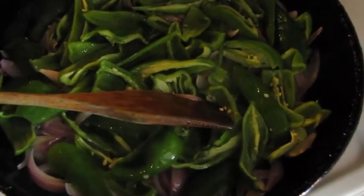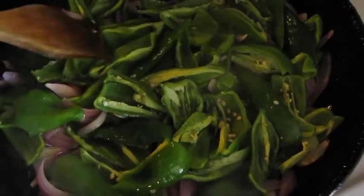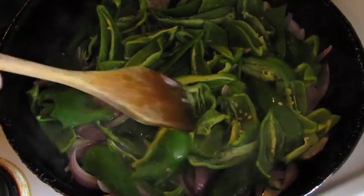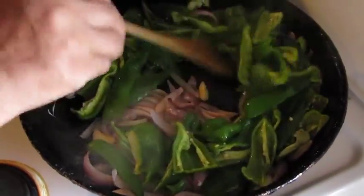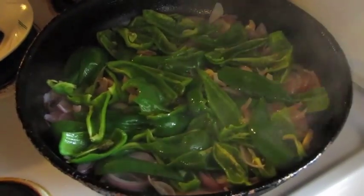Now you can put the peppers in, which have just been cut up into slices like that. Summer is drawing to a close and most of this has come out of the garden — all of it except the onion and garlic. Peppers, zucchini, eggplant, tomatoes — the beans are almost starting, still flowering. People who love this recipe when they go to Athens always say it doesn't taste as good there.